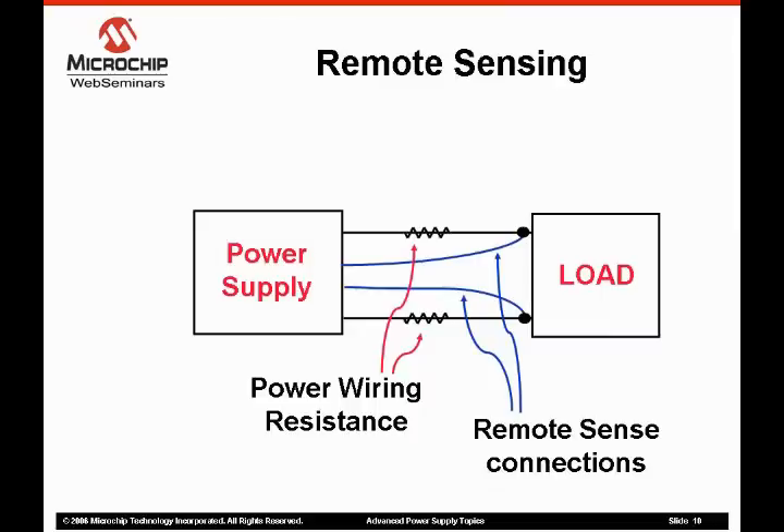Remote sensing uses additional wires from the power supply to the load to sense the voltage at the load. These sense wires are called Kelvin connections. No appreciable current flows through them, so they do not experience any significant voltage drops.